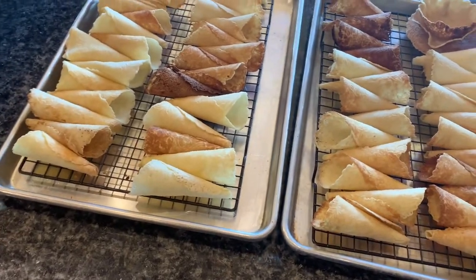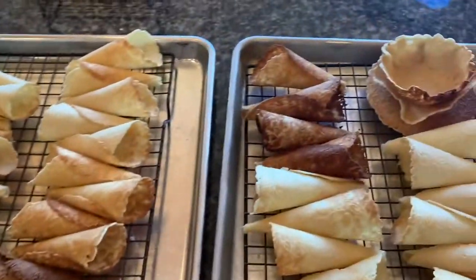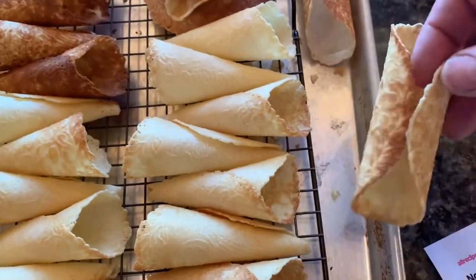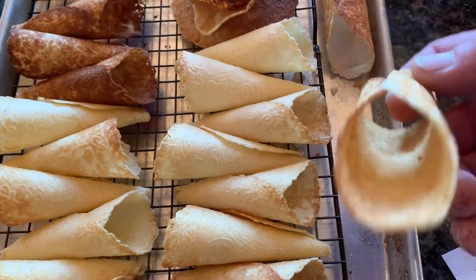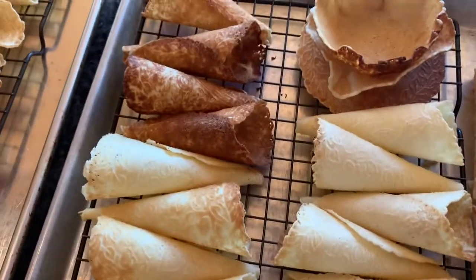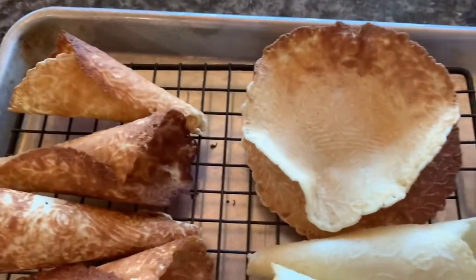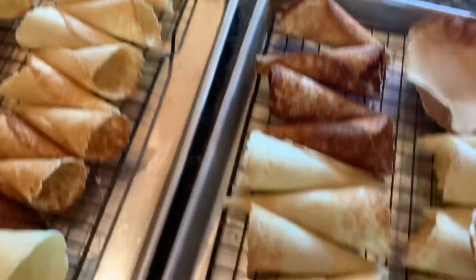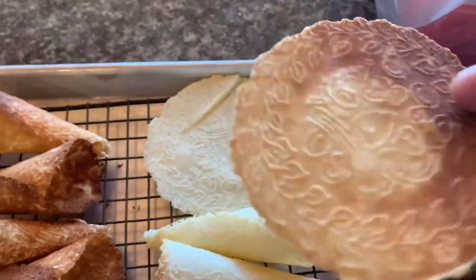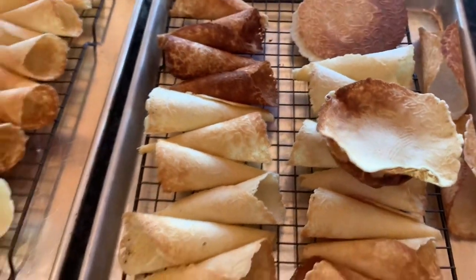We got these made up — it made about 55 to 60 with one batch. Being the first time we've done it, we got some dark ones and had a little trouble. But we also made a couple of cannoli-style rounds using a pineapple slicer and some bowls to make cookie bowls, and we made a couple of flat ones — flat cookies. Pretty cool.